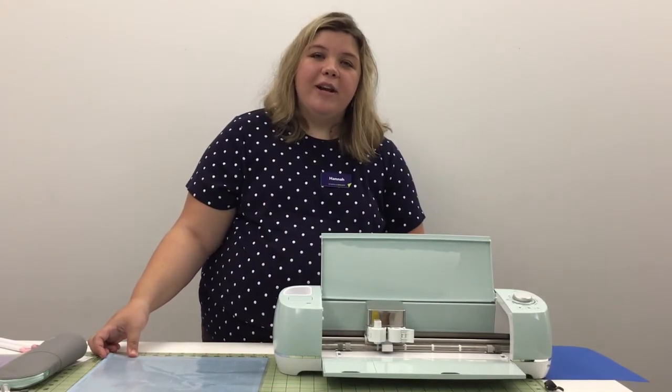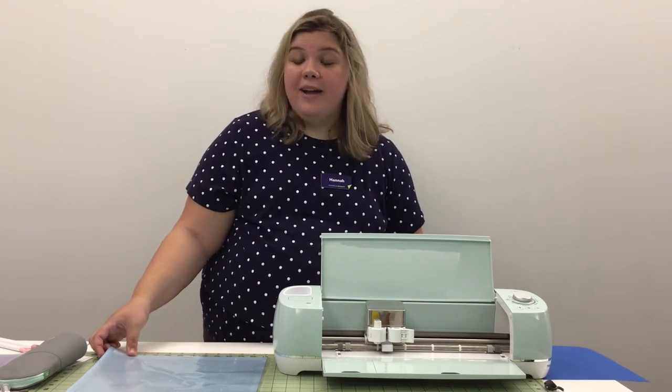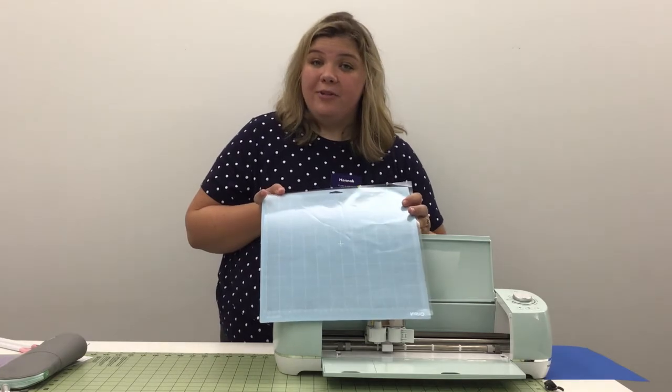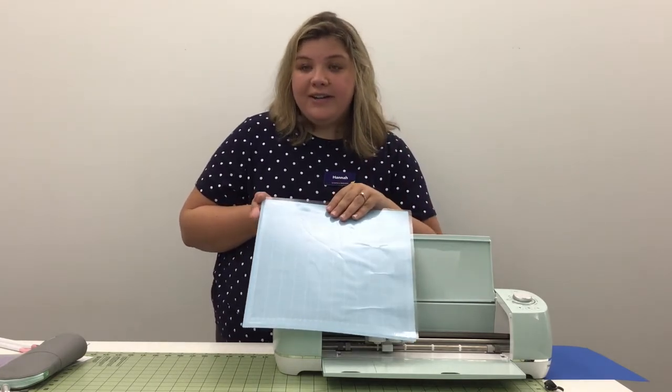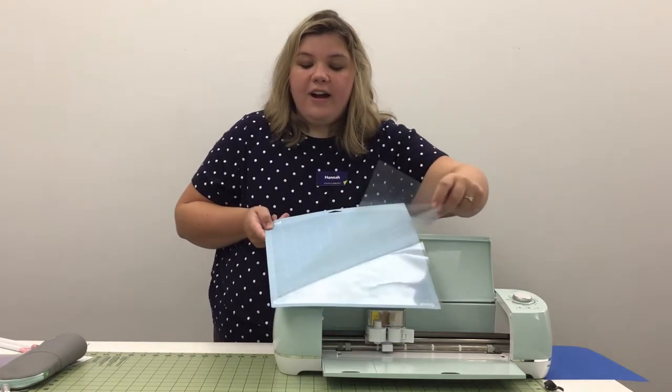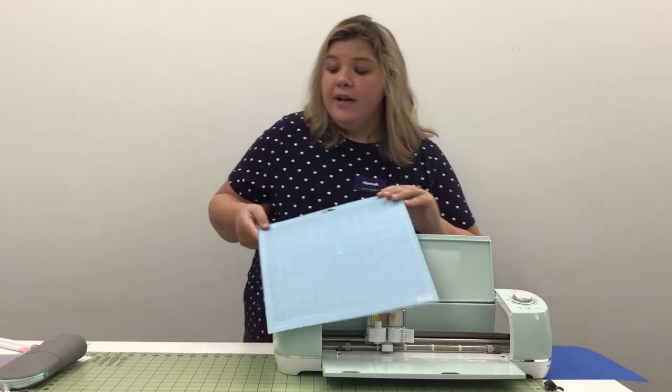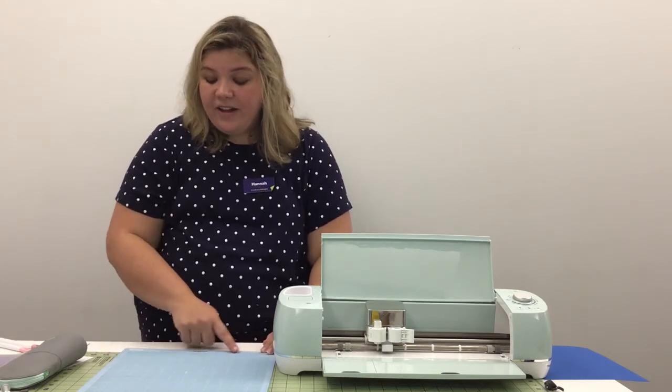So the next thing we're going to go over is how to put your material onto your mat. Your mat is going to be used multiple times — it's not a one-use product. Cricut puts a plastic layer over the adhesion on your mat, and you want to set that aside so you can put it back on top of your mat later. That's going to ensure your mat lasts a lot longer. Once you become more familiar with the Cricut Design Studio, you'll notice that the grid on your mat actually mimics the grid on which you design your project in the Design Studio.